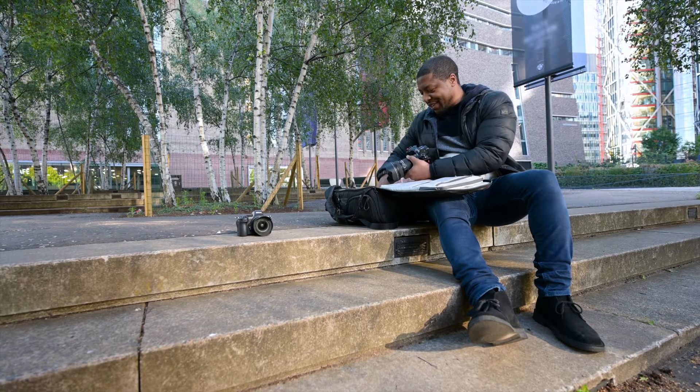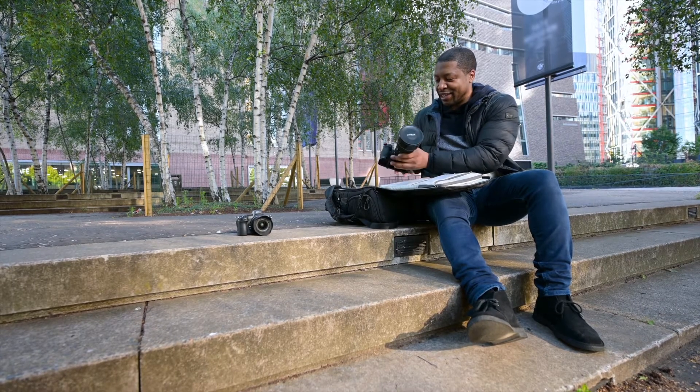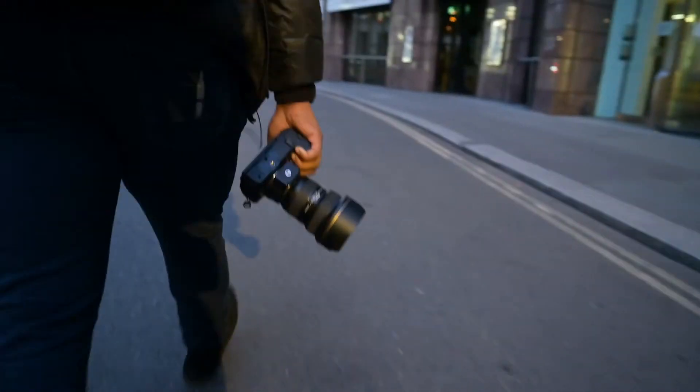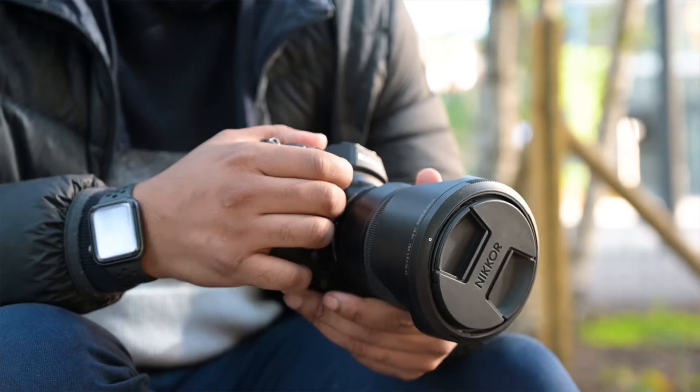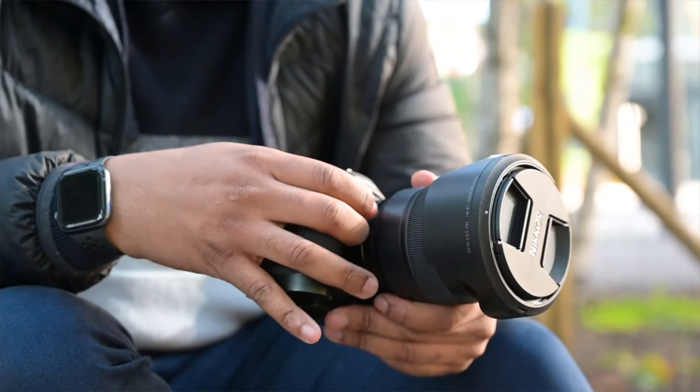This is my main camera I shoot with — this is my Nikon Z7. They kept the DSLR grip but with the mirrorless body. Like some other brands, they just build their cameras to look good, look small.